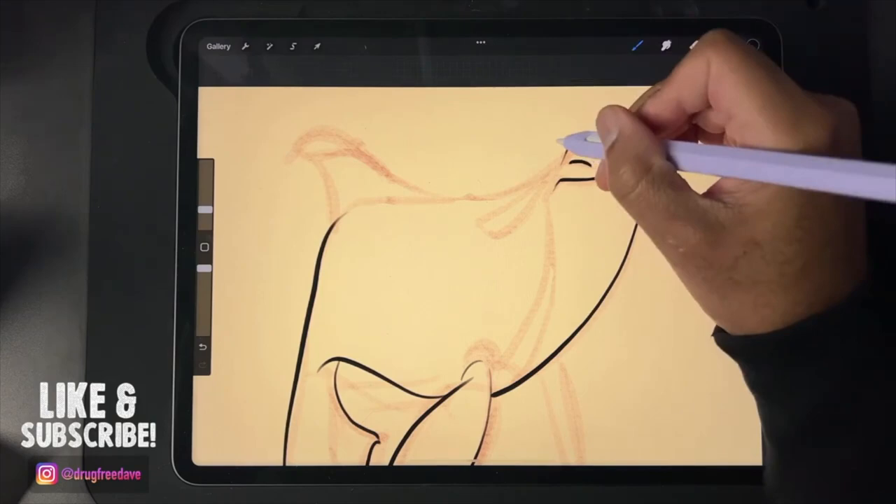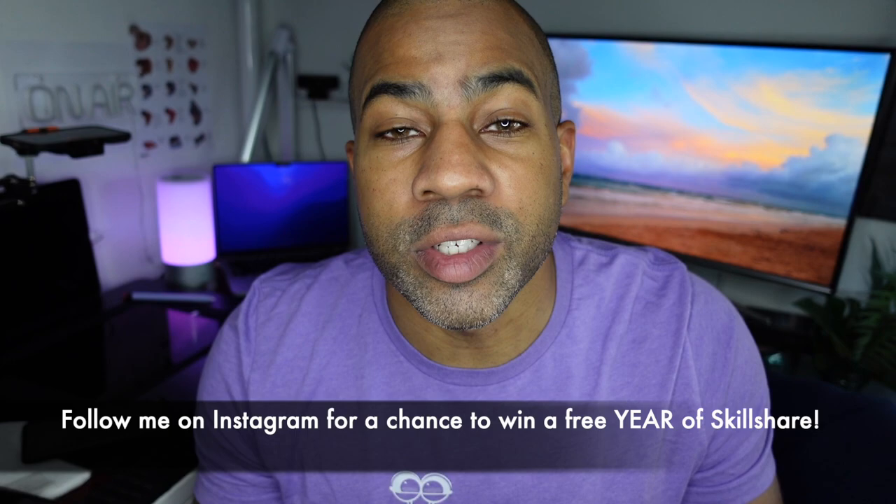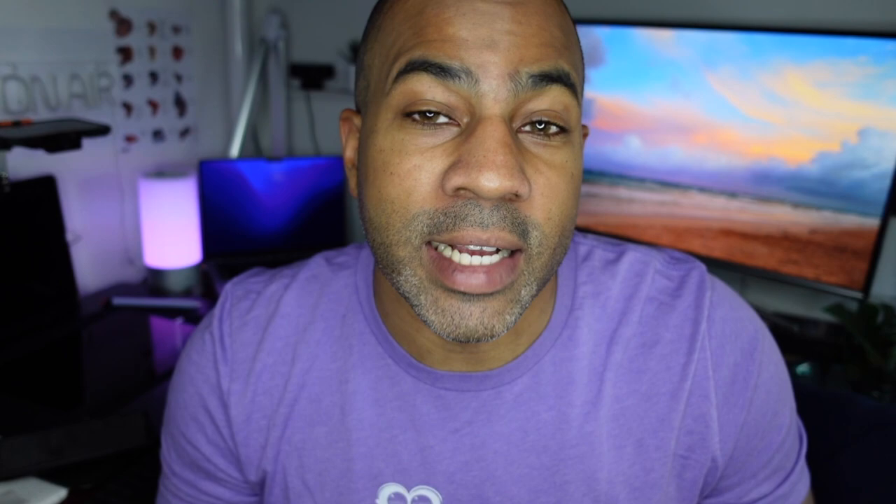So today we're gonna mainly concentrate on line work — on mastering your line work — and also digitally painting this little orca. It's just gonna be a fun, relaxing course. You can be as creative as you want. We're gonna go over some techniques, and I'm going to use a clipping mask, something I never use, but we're doing it in this tutorial. I'm always open to doing things a different way, a new way, because that's how we learn and get better at our craft.